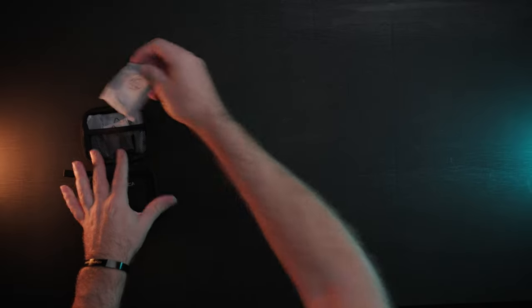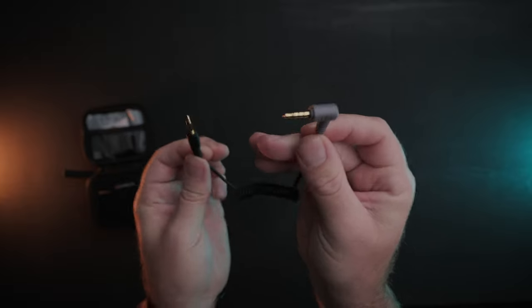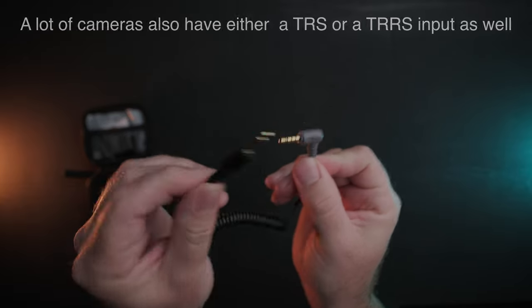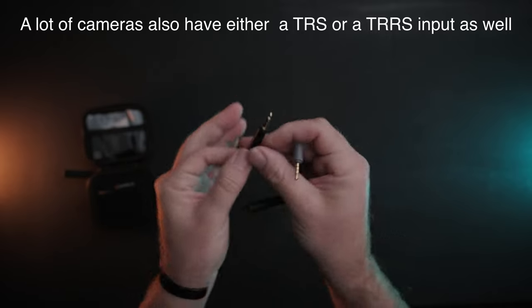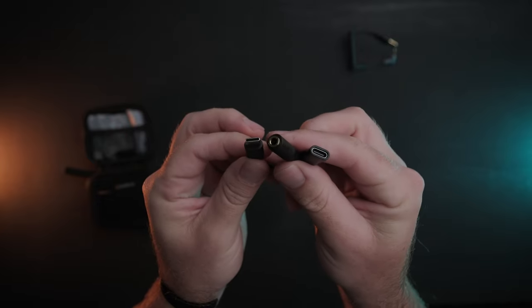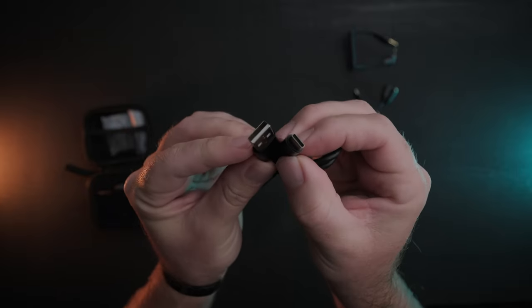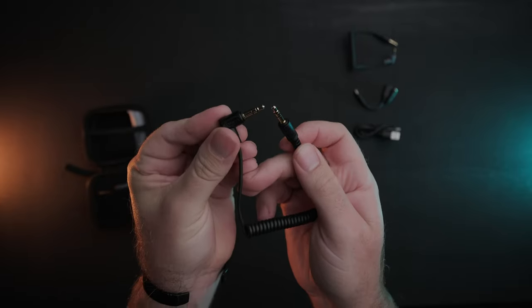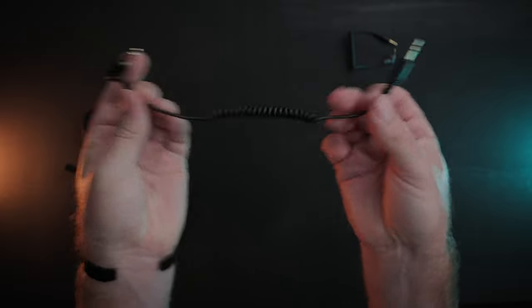As far as accessories go you get the following: a TRS to TRRS 3.5 millimeter adapter cable, used for connecting the microphone to most non-camera devices like cell phones or some laptops; a male USB-C to female USB-C and 3.5 millimeter adapter; a USB-C to USB-A cable for charging; and a coiled TRS to TRS 3.5 cable, which will be your main one for connecting between the receiver and your camera.